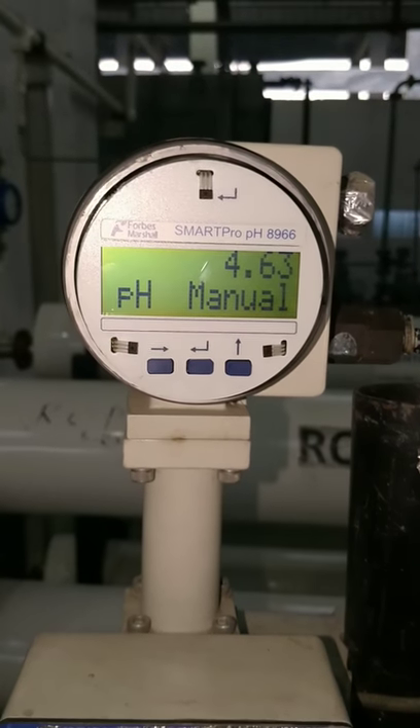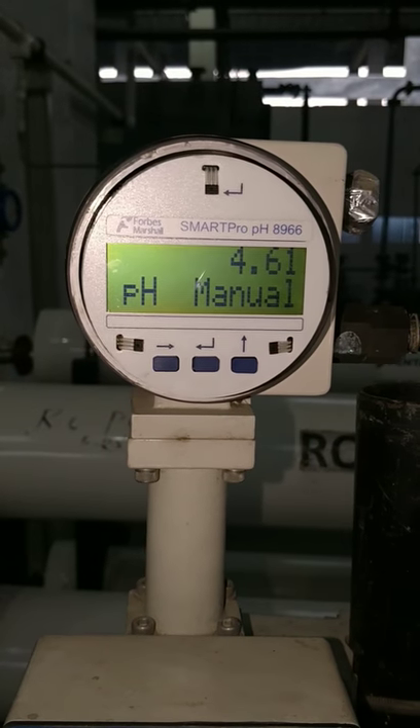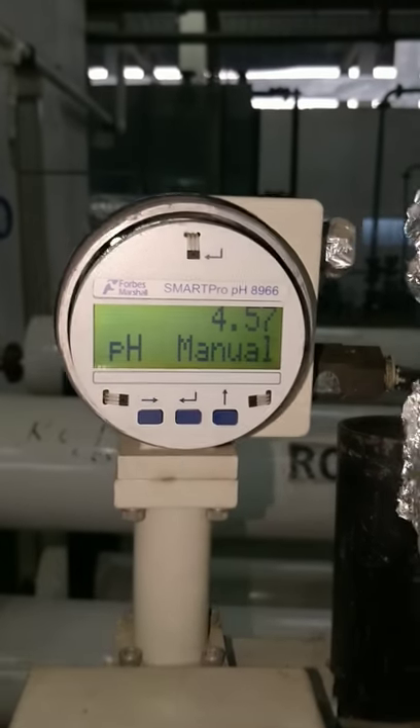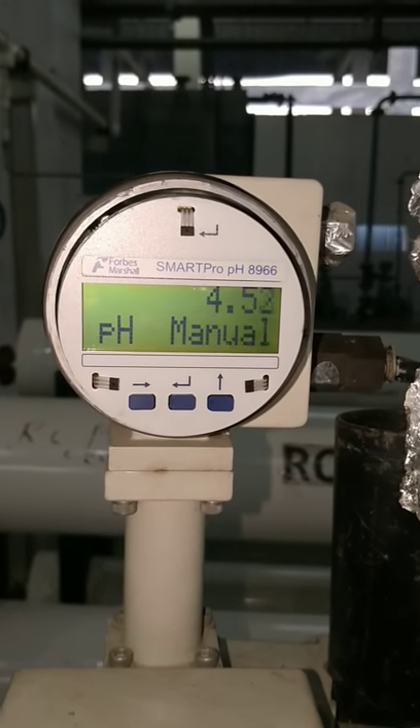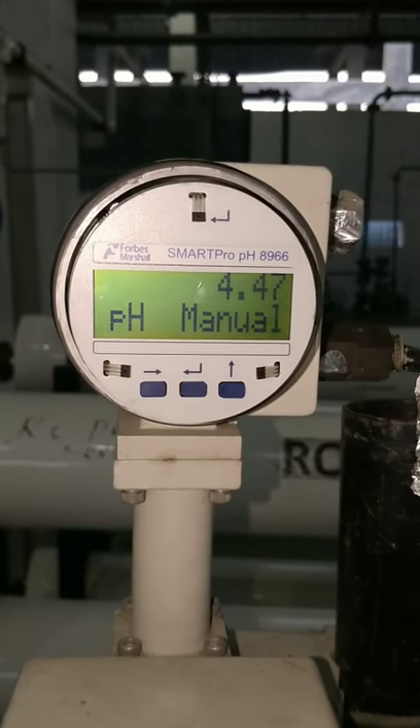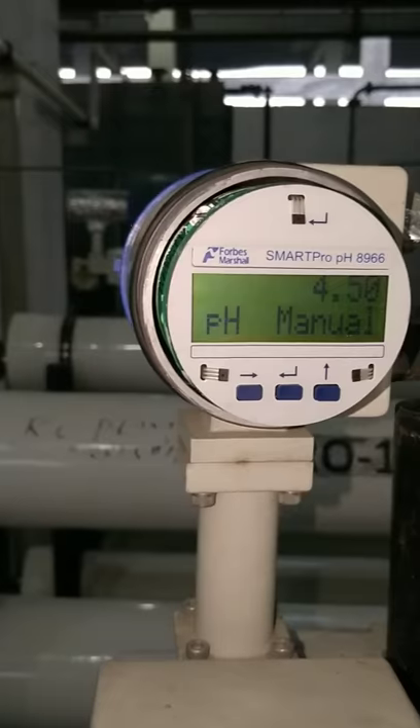In this video, we will see calibration of smart probe PH8966 PH transmitter. For the calibration, you must be ready with three PH buffer solutions, at least two. Now, I will explain the procedure for that.